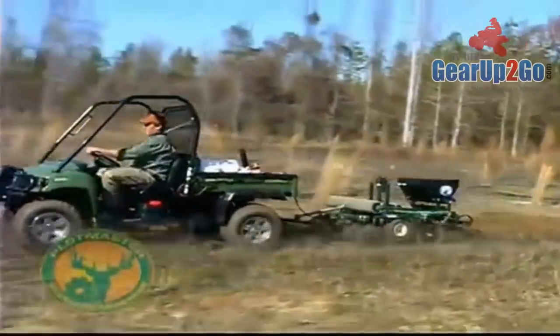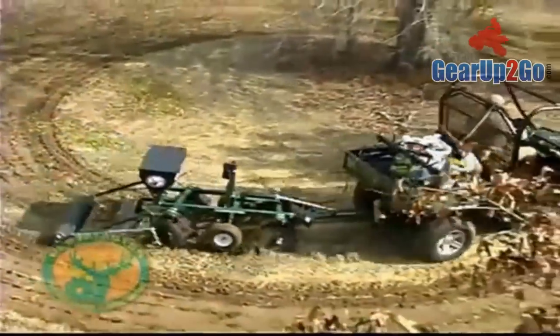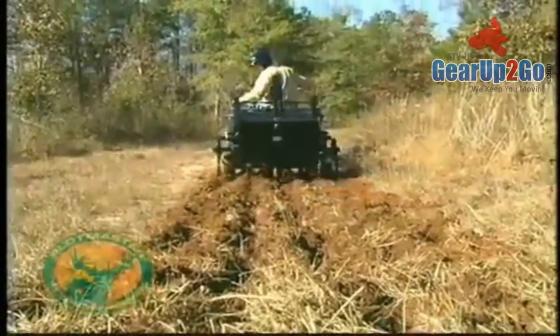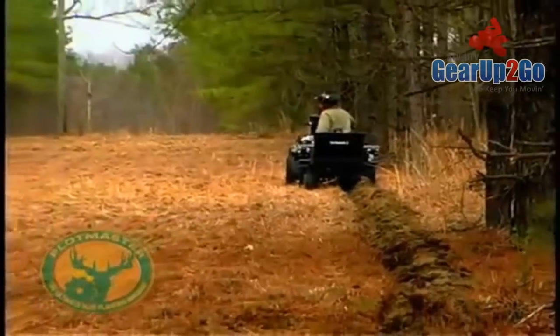Due to its compact design, the Plotmaster is ideal for planting in a variety of settings, including rough, hard-to-get-to places, such as firebreaks and small openings in planted pines, cutovers, swamps, and forested areas.